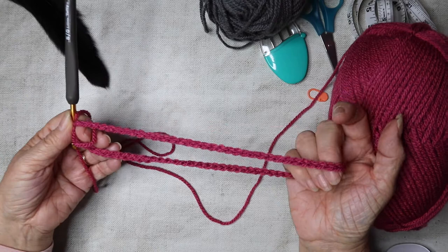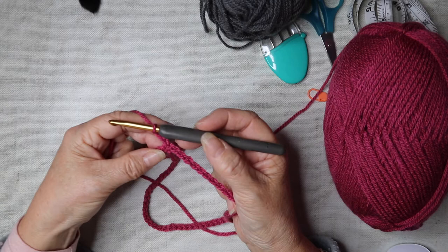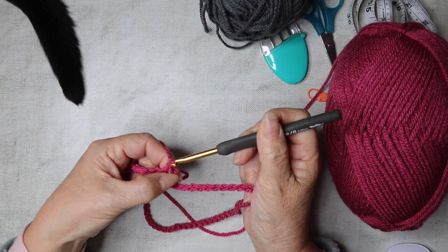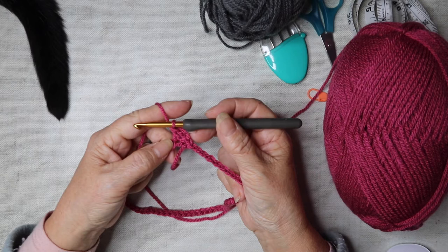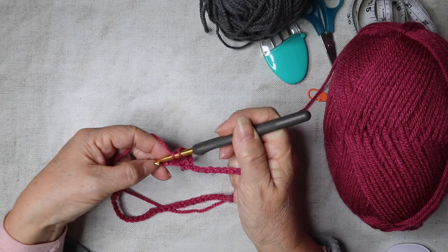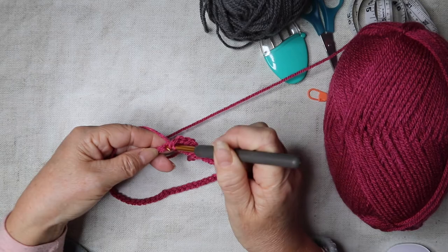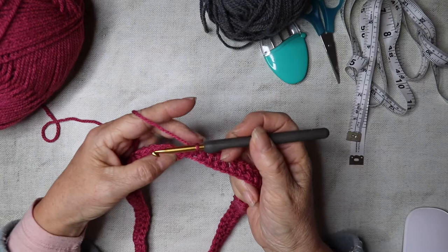We're going to chain three — one, two, three — and this acts as our first treble. Then treble down into the next stitch: yarn over, go down into the next chain, yarn over, pull through, yarn over, pull through, yarn over, pull through. This tutorial is in UK terms, so if you're watching from the US, the treble would be double crochet. Continue all the way along all 76 stitches with trebles.